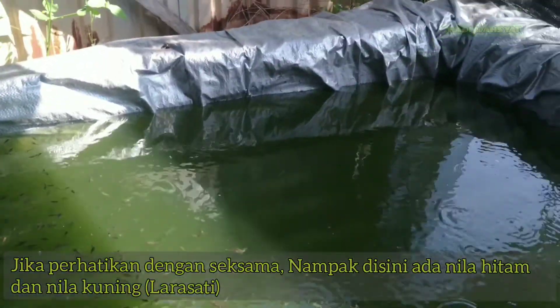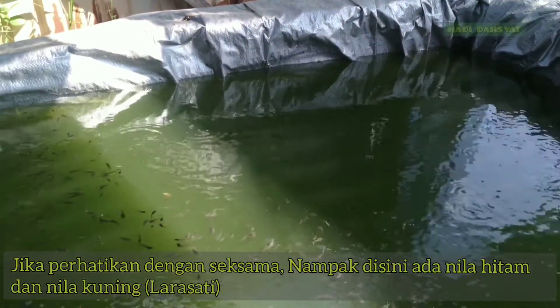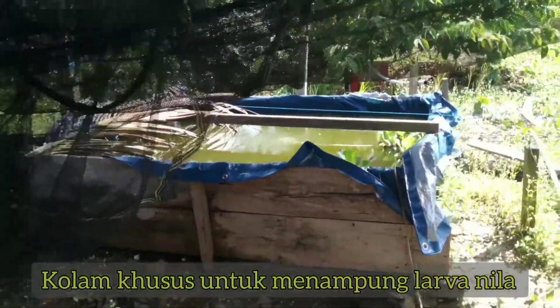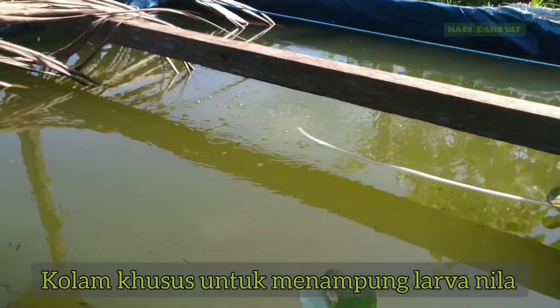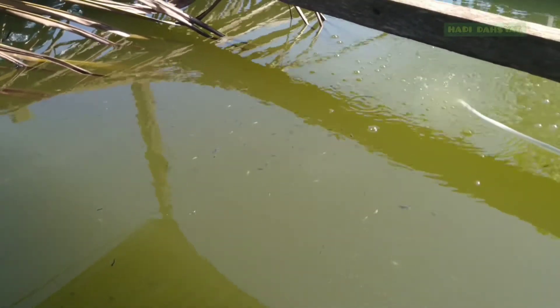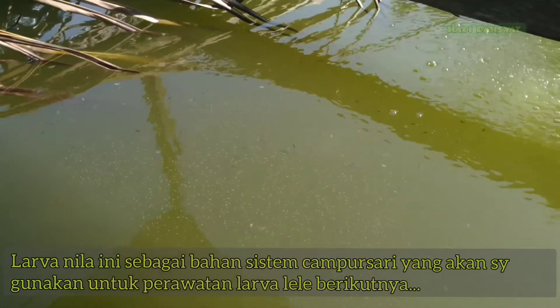Saya juga mempersiapkan larva lele atau benih lele untuk proses hasil pemijahan berikutnya. Di kolam sebelahnya ini juga ada kolam khusus untuk larva lele. Sekitar seminggu atau dua minggu lagi, jika ada larva lele yang menetas dari hasil pemijahan berikutnya, sebagian dari nila ini juga akan saya campur dengan larva lele.